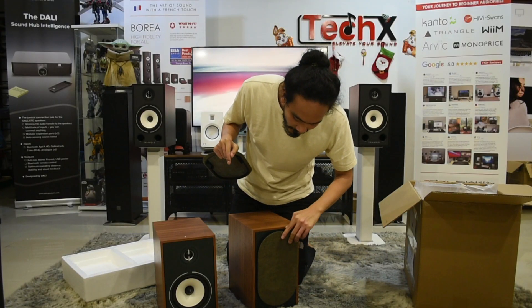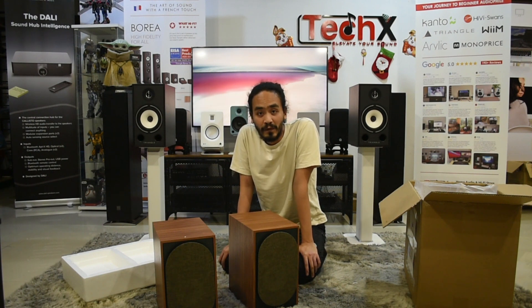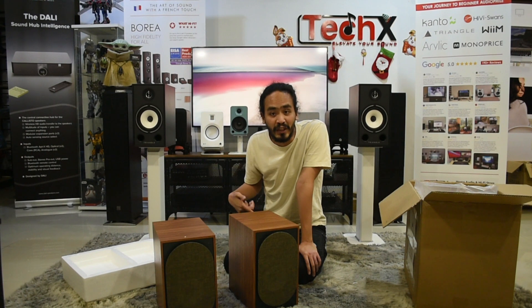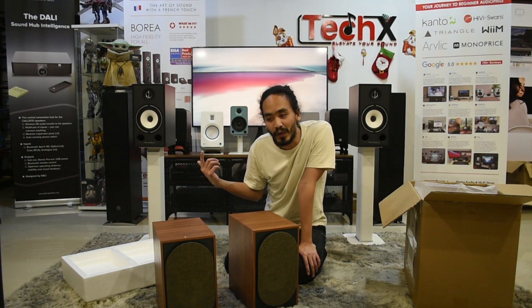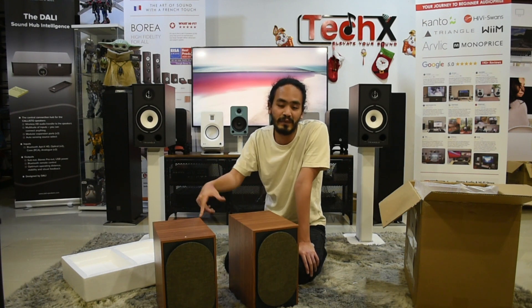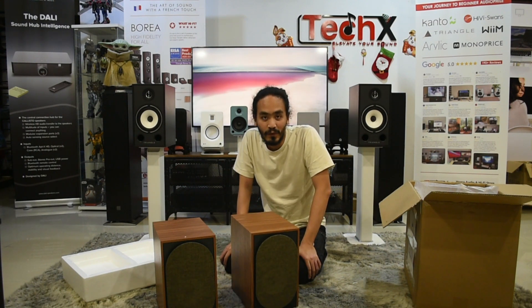So that's the new active speakers by Triangle. I'm going to let the speakers break in for maybe a week or two before coming up with a full review. That's about it for this unboxing. If you're interested in hearing what these new powered speakers sound like, you can drop by our shop TechX in PJ. You can also check out the smaller version, the BRO2BT, at Choi Audio in Perak or Style Laser. Thank you for watching and bye bye.